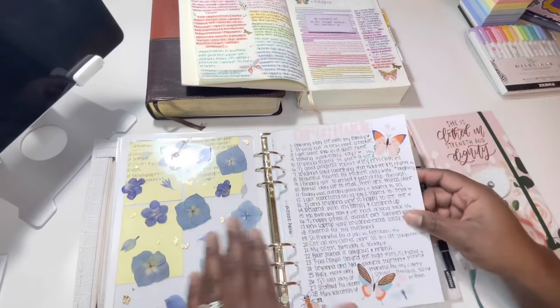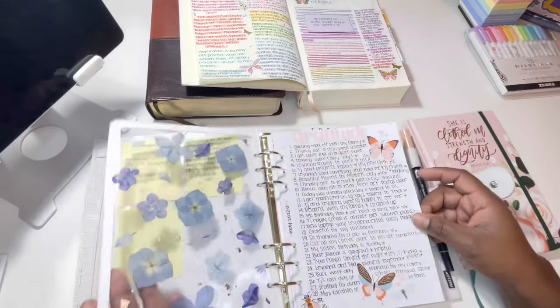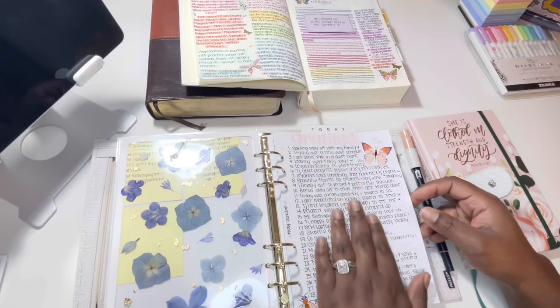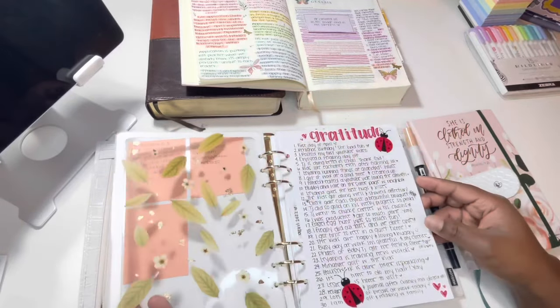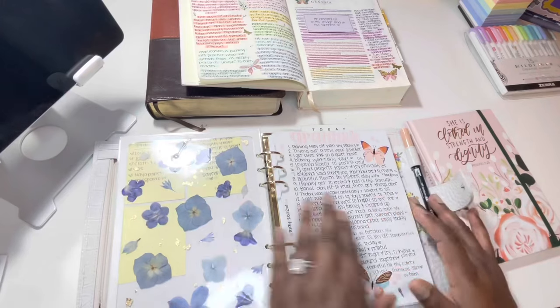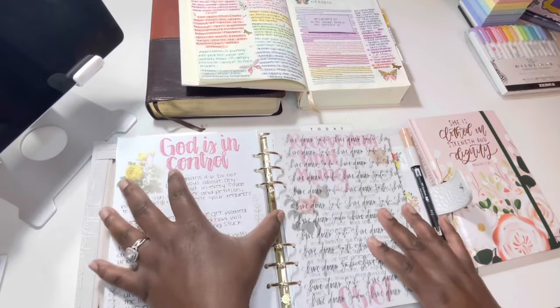I love the way that looks — even layered it's beautiful. At the end of every month or the end of the year, I like to go through and read all of these. I think it'll be really fun to read through them all at the end of the year. Then each day I do my daily devotional.